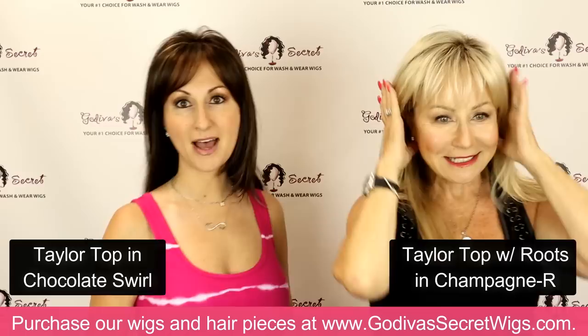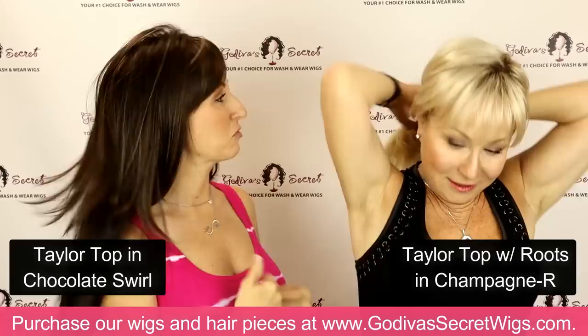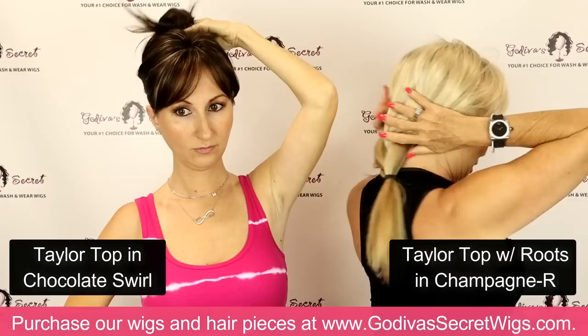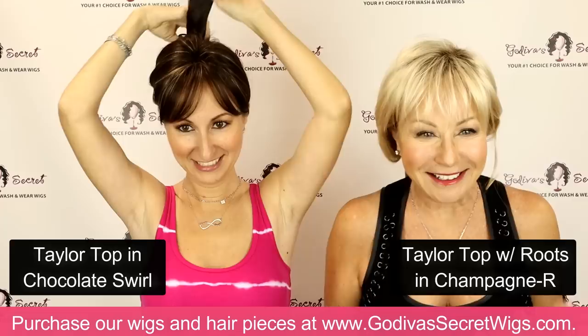I'm wearing the chocolate swirl, and even though my hair is much longer, it still works with my hair. If I just had maybe a little extra layer or a little more rounded — here is Danielle's hair, and here is tailor top. I love this thing personally — it's one of my favorites. It's also cute to wear up; I'm doing a really quick braid to show you because you can get creative when you have a little more hair than you're used to.